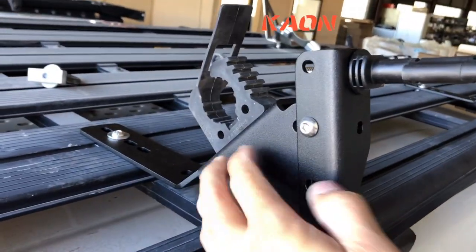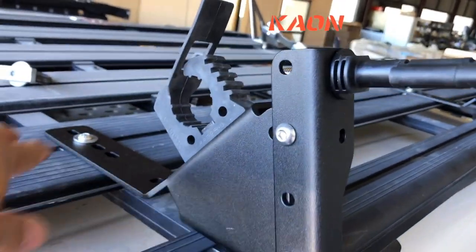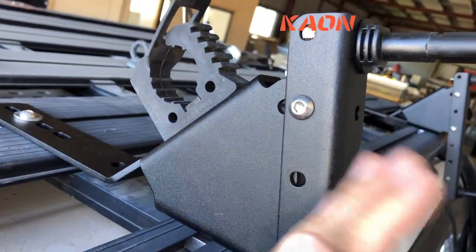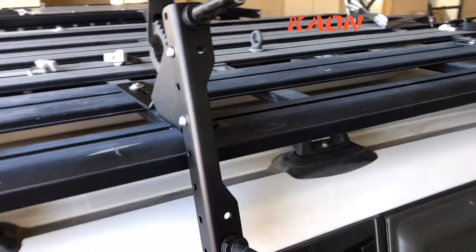Nice and chunky design — these are actually 5mm aluminium. We've got a brace right back to that second slat, and the shovel holder provision there too. There are actually two angle positions as well, so if you want to lean them back a little bit, that's good too.